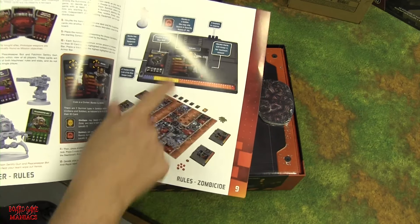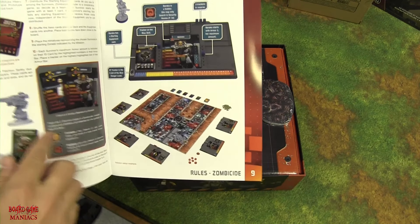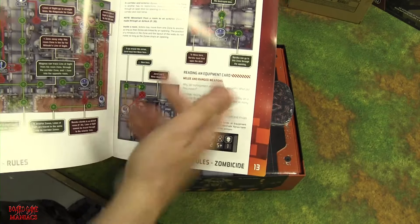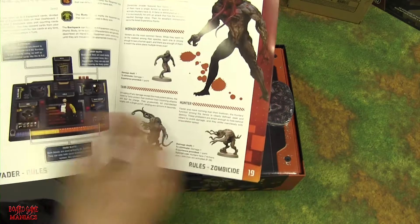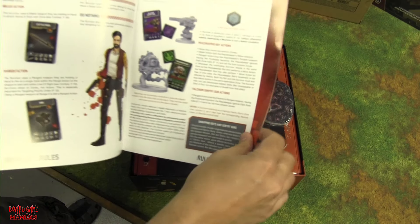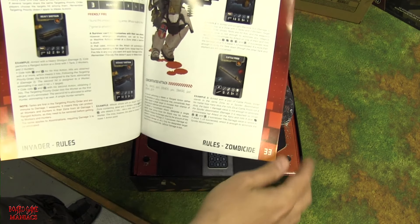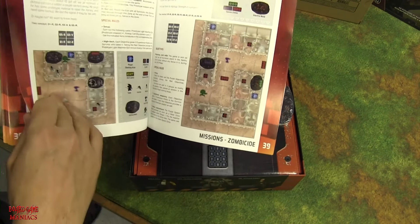The character dashboards look similar to Black Plague but with more slots — for oxygen tanks and things, since it's set in space. The rulebook is quite detailed; by page 33 it's still covering rules, so it's either more in-depth or better written than previous Zombicide editions.